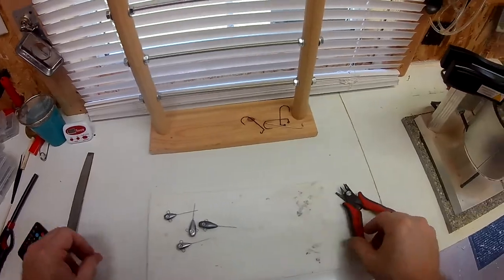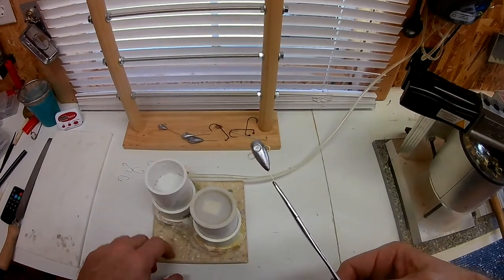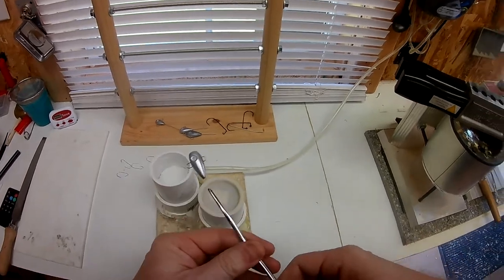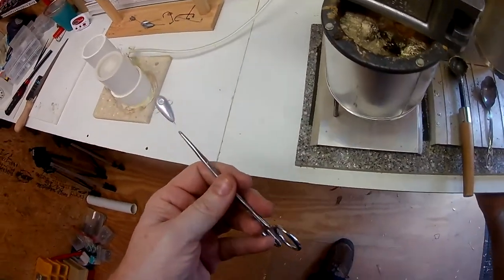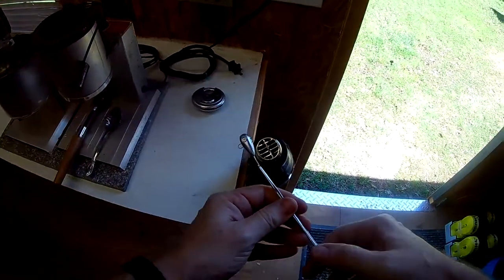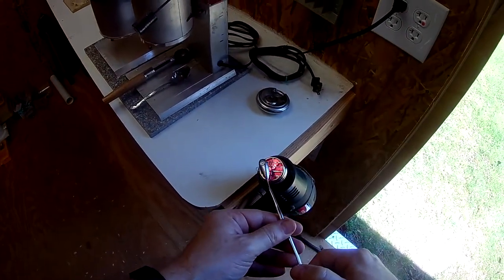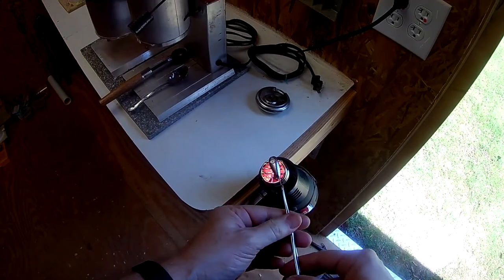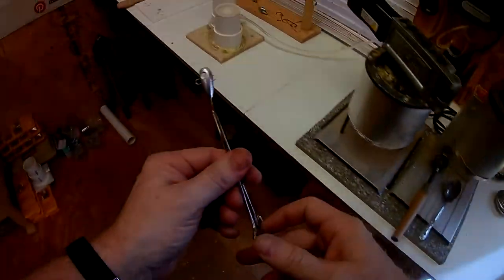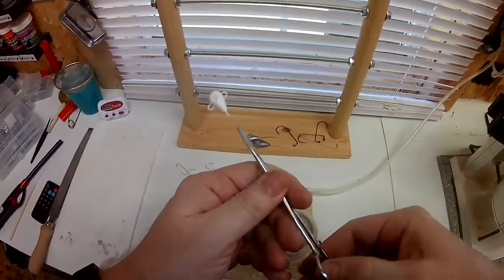Now we're ready to go to powder paint. Get the powder paint set up — if you want to learn how to build one of these, I've got a video, I'll link it up above or down below. We're going to heat these up on the heat gun for about 15 to 25 seconds, get them heated up real good so the powder adheres to them well. Then dip it in there real quick, swirl it around, and that's good.